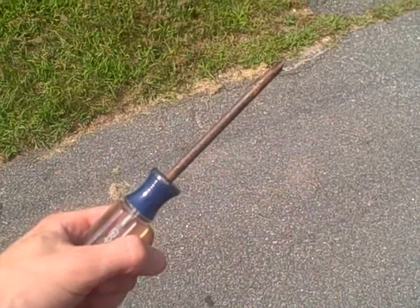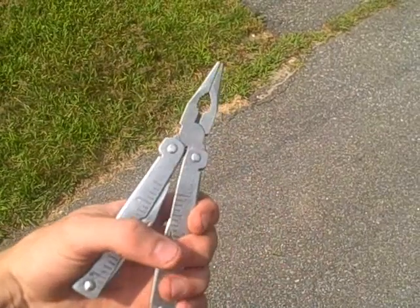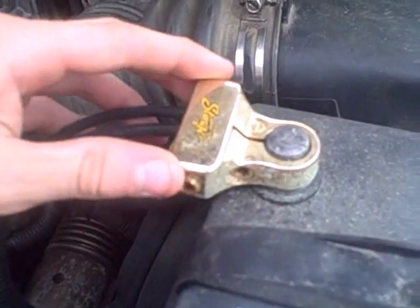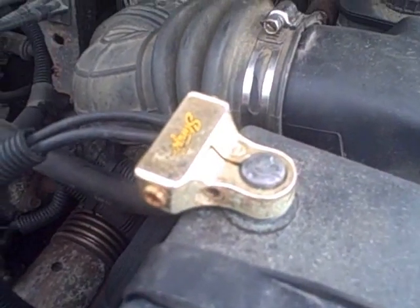You're going to need zero gauge cable, a screwdriver, a wrench, and something to cut the wire with. The first step is upgrading your battery terminals to something that has zero gauge in, preferably, because you're going to be upgrading it to a thicker cable.